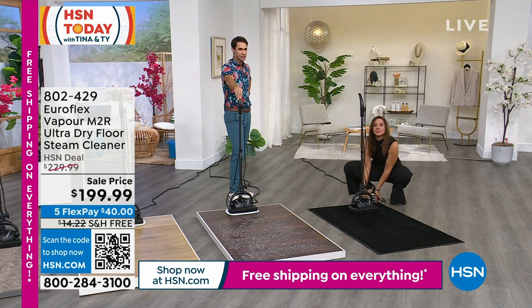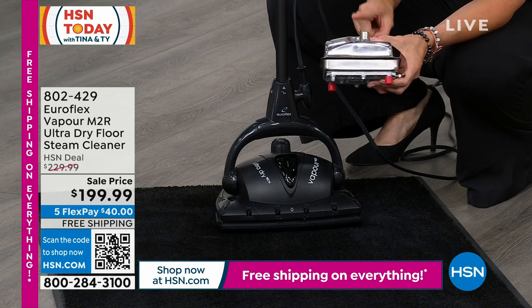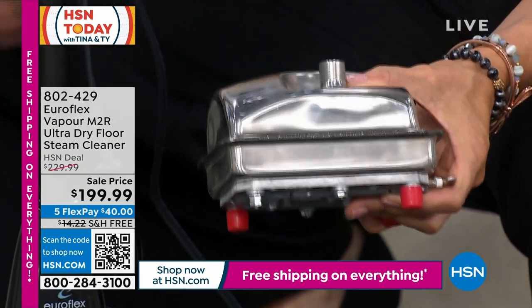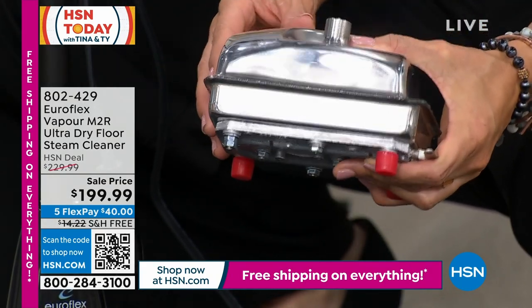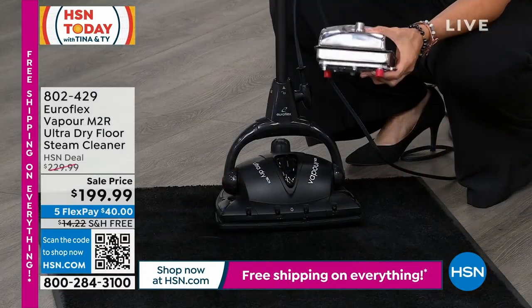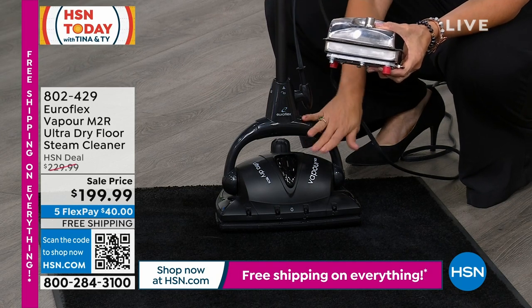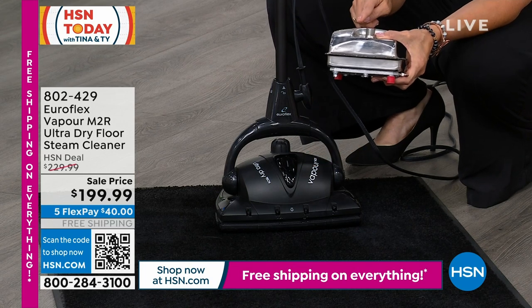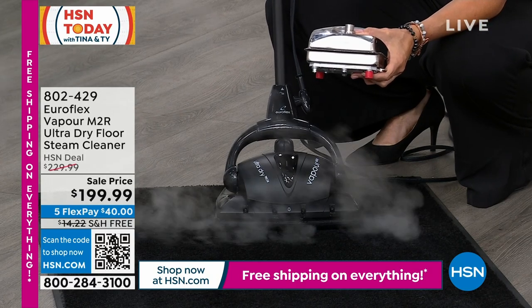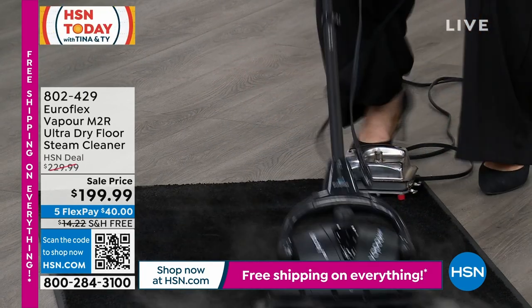This thing is so well built, so impressive — it's all thanks to the stainless steel boiler. This is actually designed in Italy by an Italian family. They knew that the stainless steel boiler was the way to go, but usually that means tugging a huge unit behind you. They found a way to build it inside the unit. This will superheat the steam to 266 degrees and then maintain that thanks to the thermostat also housed inside.